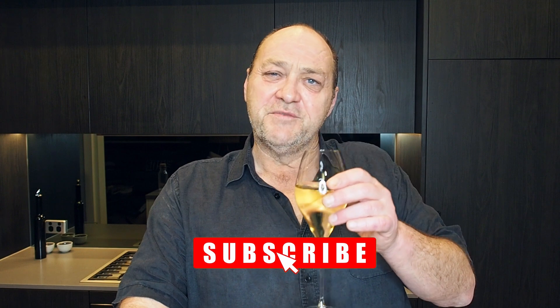So to all of you, enjoy the show and make sure you subscribe on YouTube.